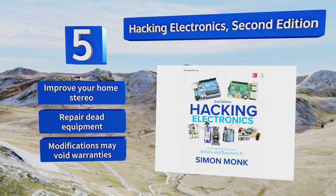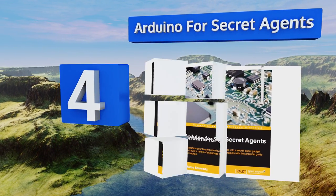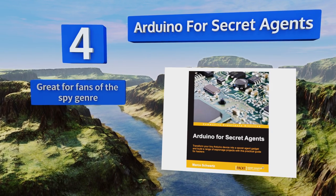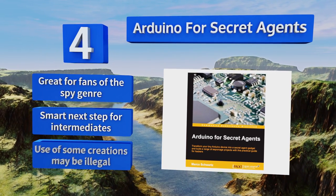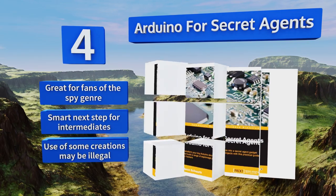At number 4, if you have a little experience under your belt both programming and building for the system, then Arduino for Secret Agents can take your skills to another level. You'll learn how to manufacture everything from GPS trackers to hidden microphones. It's great for fans of the spy genre and is a smart next step for intermediates. However, use of some of the creations may be illegal.